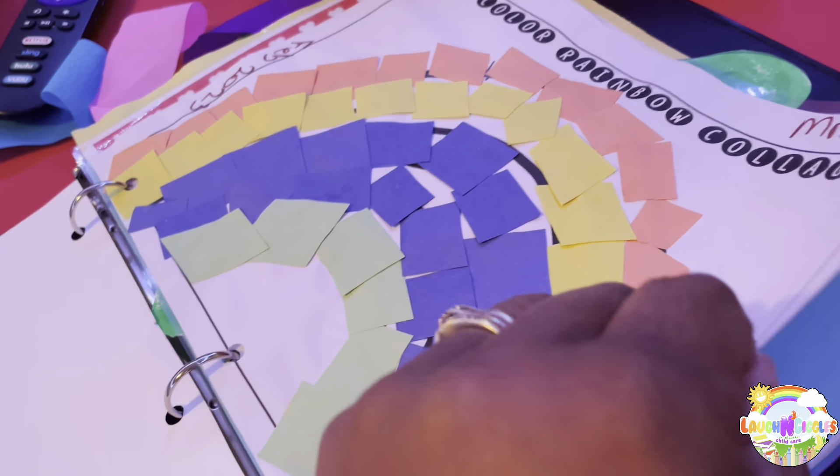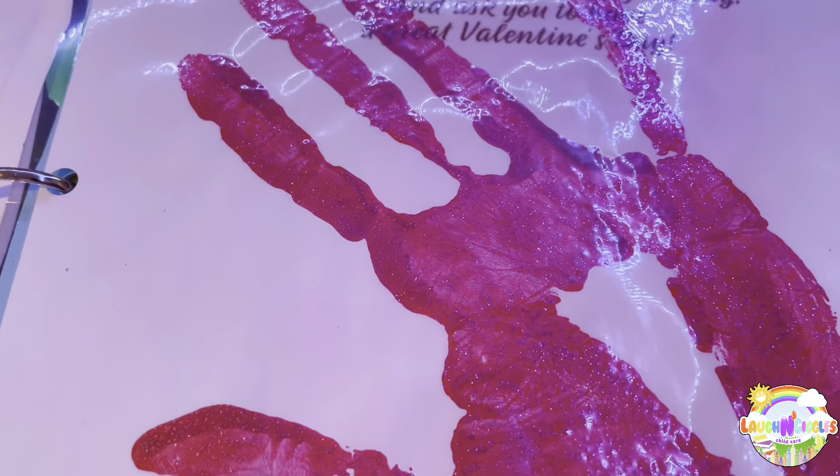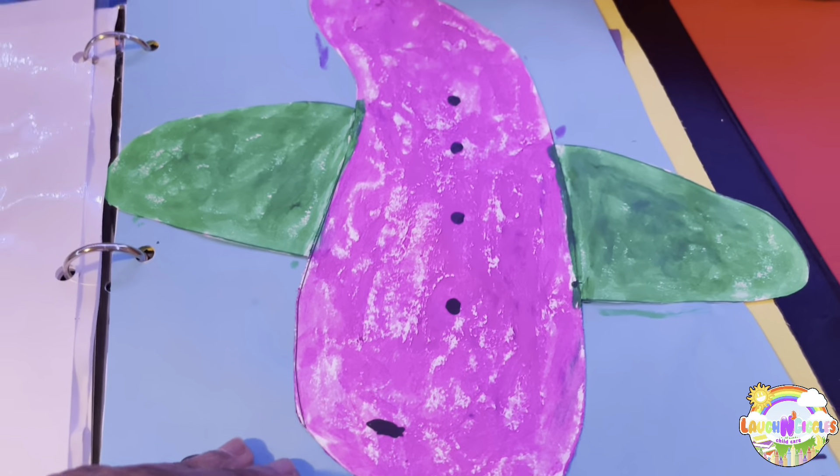This is the New Year's handprint. We did a rainbow when we did our color theme — a rainbow collage — and we did another handprint for that.